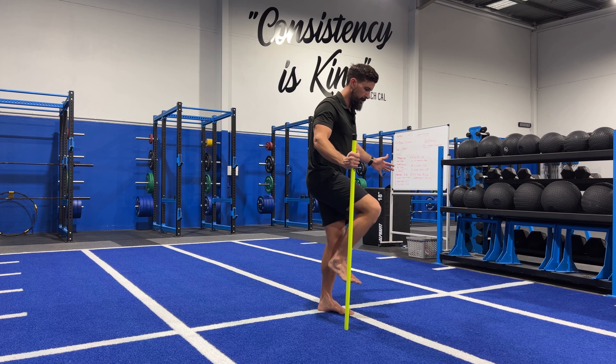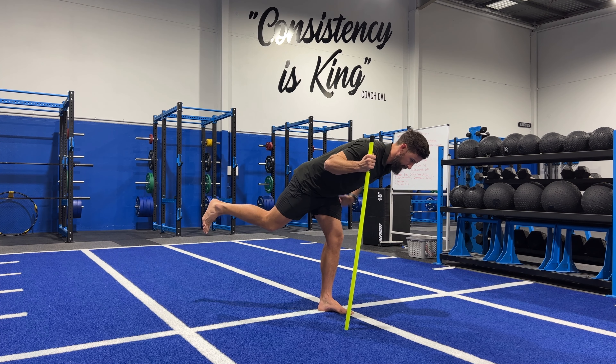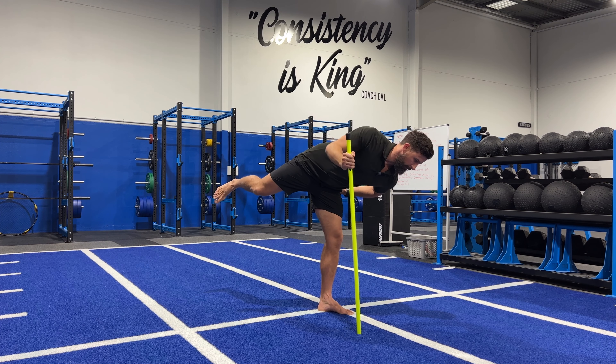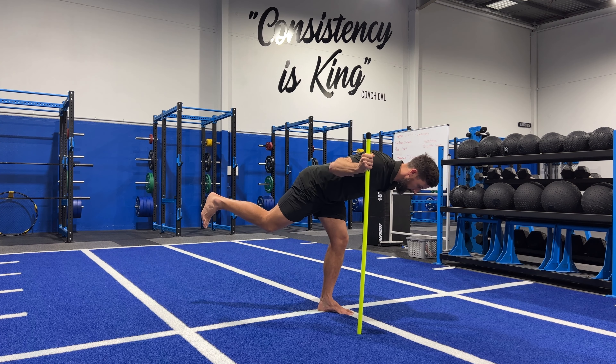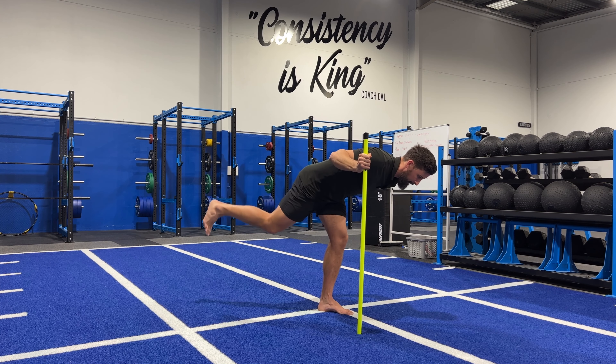From this supported position, same thing: as we come down make sure we can feel where square is, keep our core integrated, and then start to play around with that rotation with a little bit of control. Bank up — hip control — sink back down — hip control.